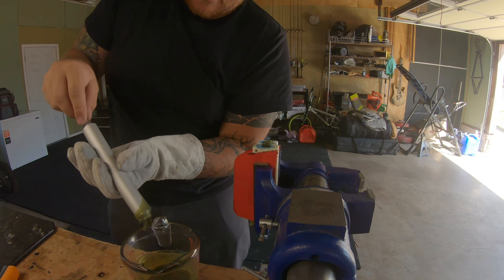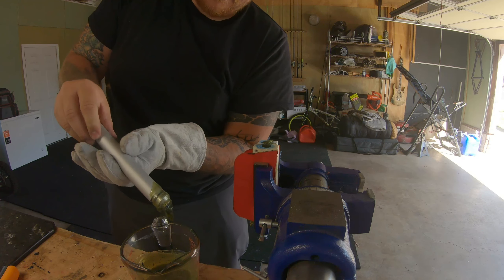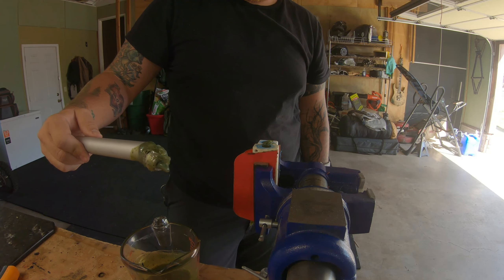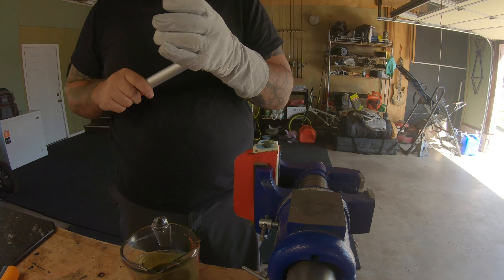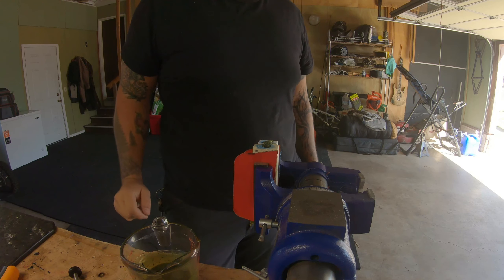Rainbow trout sinko — I don't know what this is gonna look like, I think it's gonna look like crap, but we're gonna do it. We're gonna go out fishing tomorrow and make a few sinkos, maybe make a jig trailer. I'll probably be using a bass union jig, maybe a flipping jig, and throw it in heavy cover.